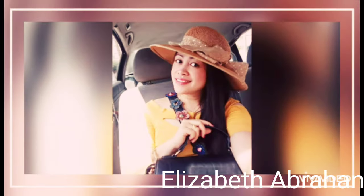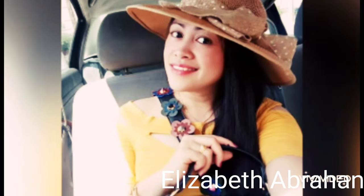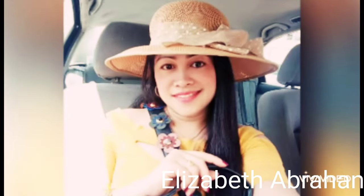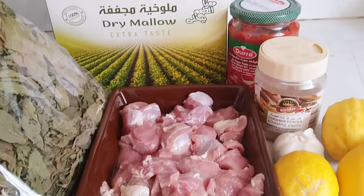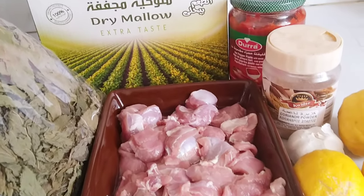Hello everyone, welcome back to my YouTube channel.